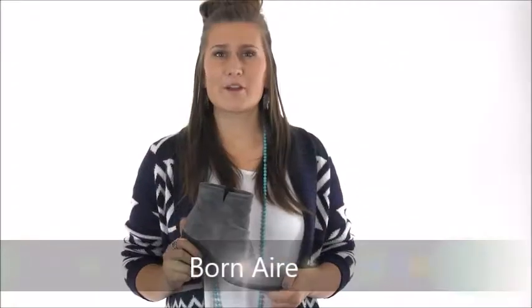Hi, it's Miranda from Dodge Shoe Company. The Born Air is the next bold bootie you need in your collection.